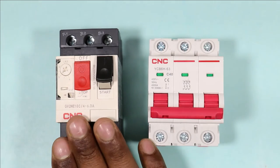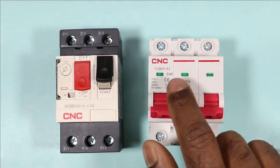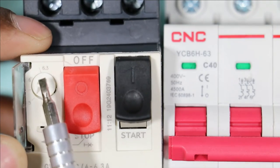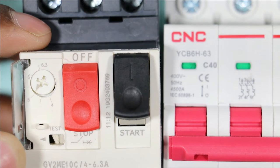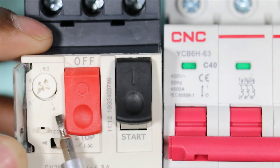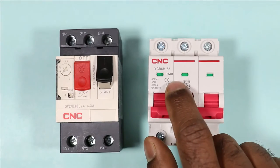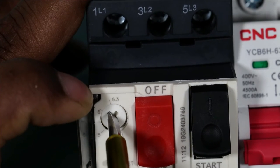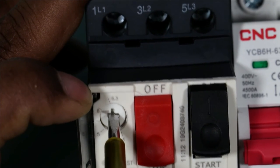But if I come to MPCB, the current rating is different. Here, directly 40A is written on the MCB, but on the MPCB, 4 to 6.3A is written. This means the current rating is from 4 to 6.3A. The rating for MCB is fixed, but for MPCB we can change this rating and set it depending upon your need.